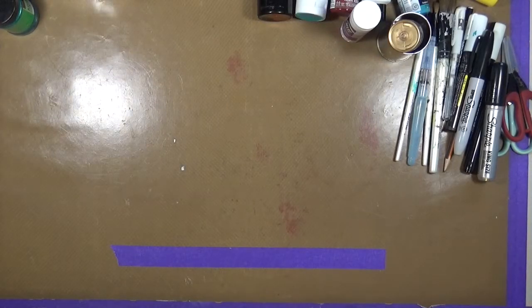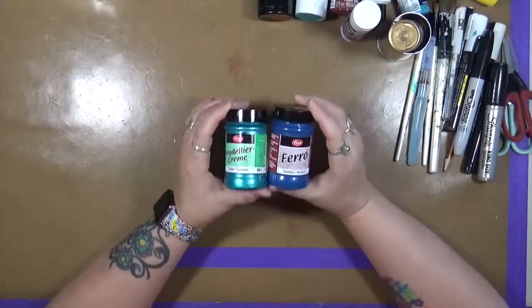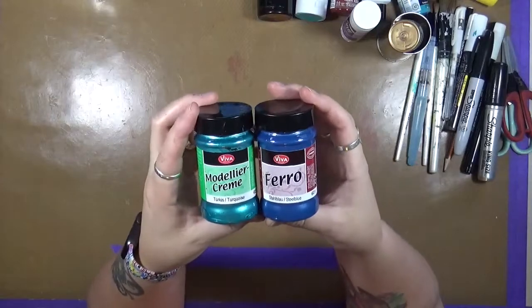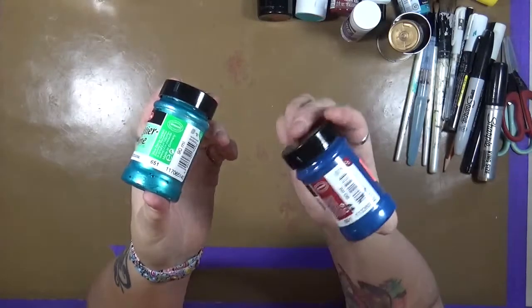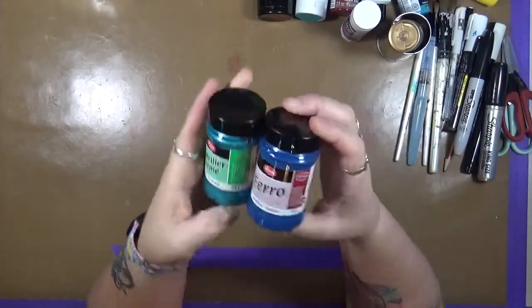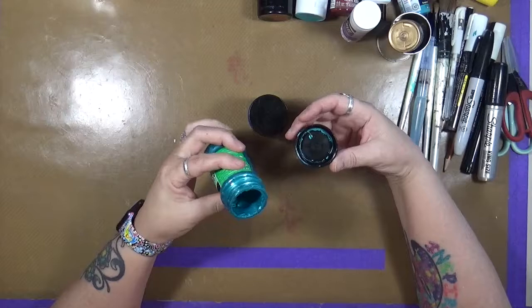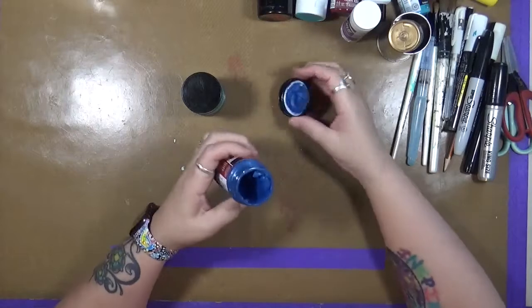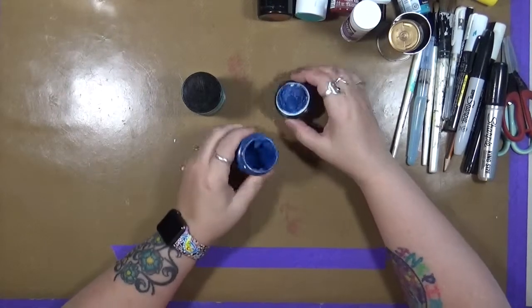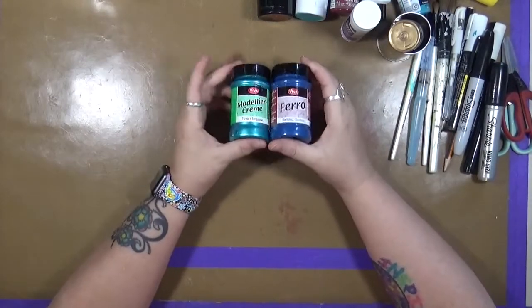Two more things to show you that are my favorites. When it comes to modeling paste and putting in texture, I love these Viva modeling creams. This one is called Faro. Honestly, I don't know what the difference is between the Faro and the regular modeling cream because they're both basically just a colored modeling cream — a colored modeling cream that adds texture to your projects. I absolutely love these. I like to use them with my stencils. These are one of my most favorite things to go to.